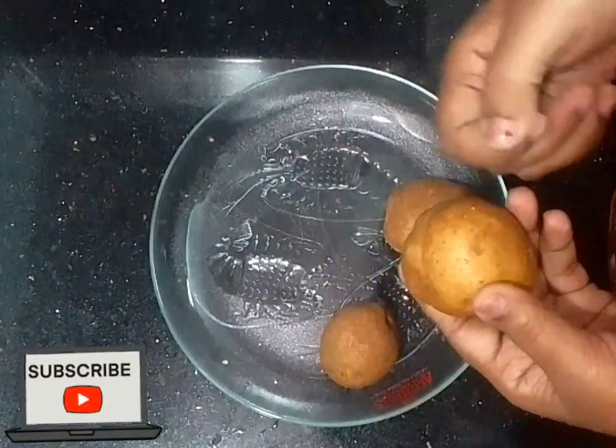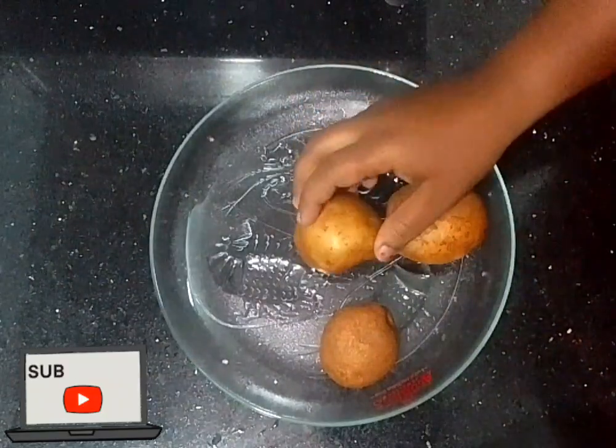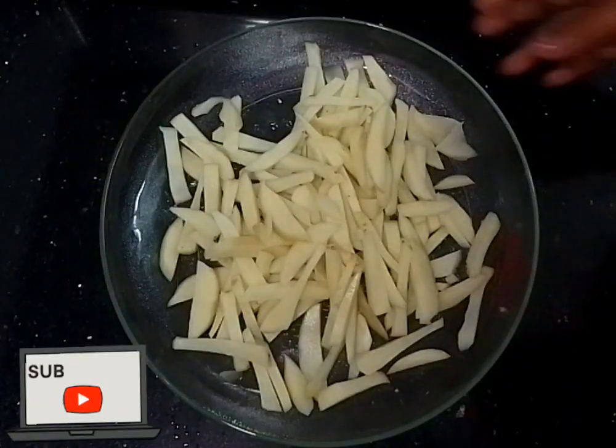I am going to make the potato chips. I am going to slice the potato chips.